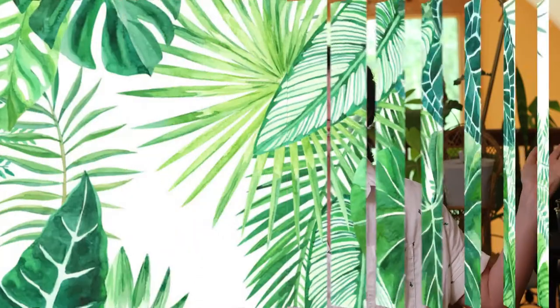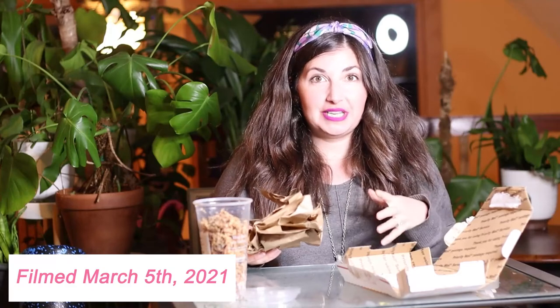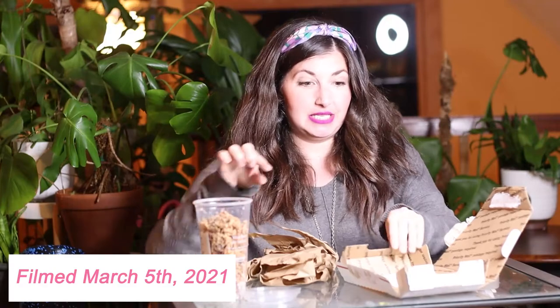I can't believe I have my own Monstera elbow node. My friend Joey from Joey De La Plants on Instagram sent me one as a gift - he's such a good plant friend. Also, for people who want to trade plants, he always has plants he wants to trade, so slide into his DMs.